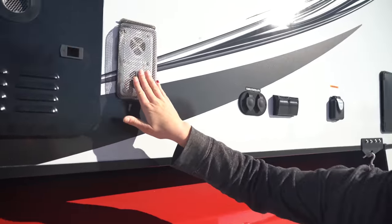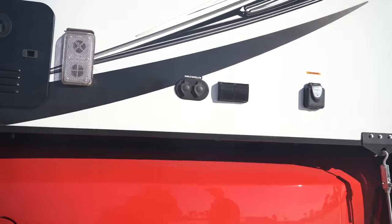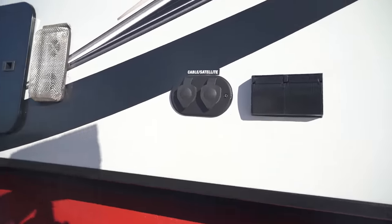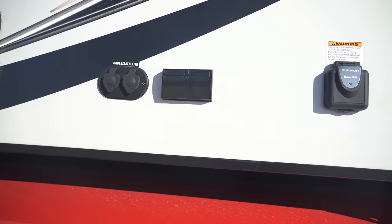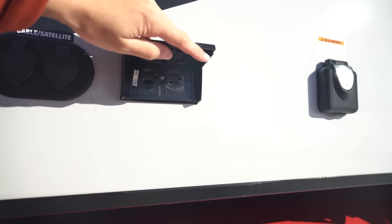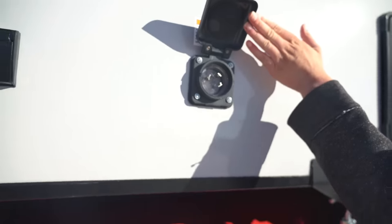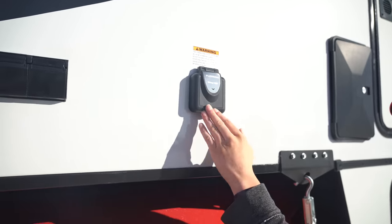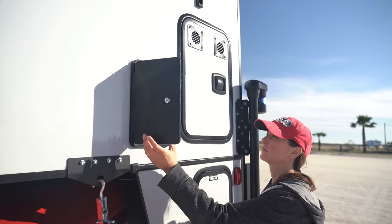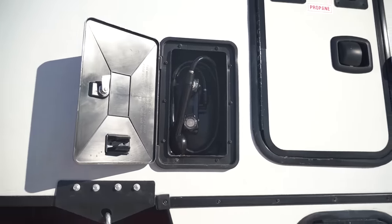You have your vent. Coming over here we have cable and satellite connection, and then we have outside outlets for charging, and then we have the 30-amp hookup to charge the camper at a site. Towards the back side of the camper we have an outdoor shower which comes with the hose and shower head.